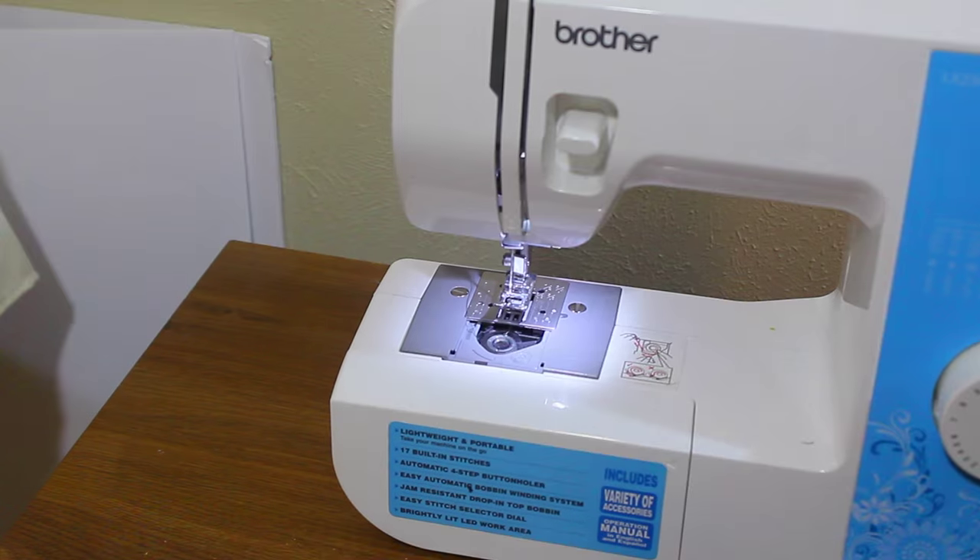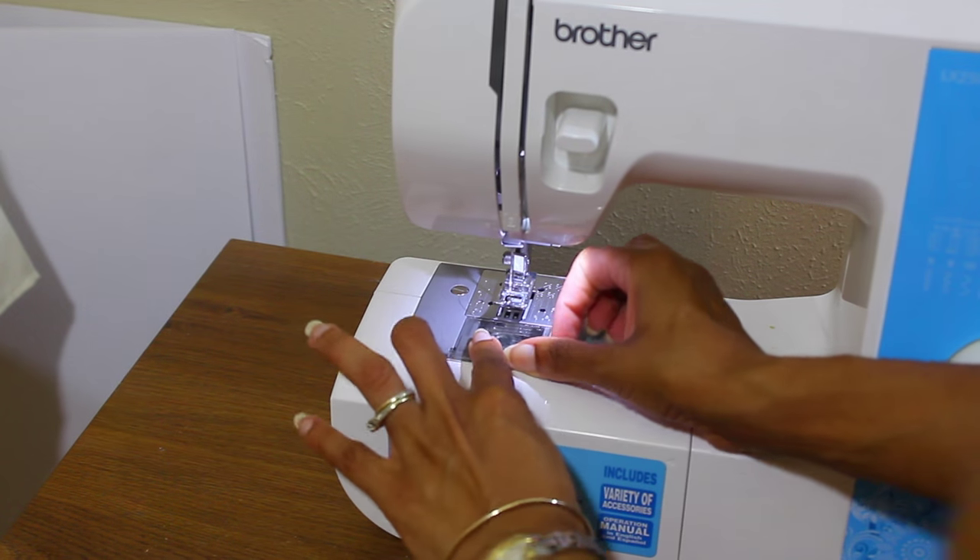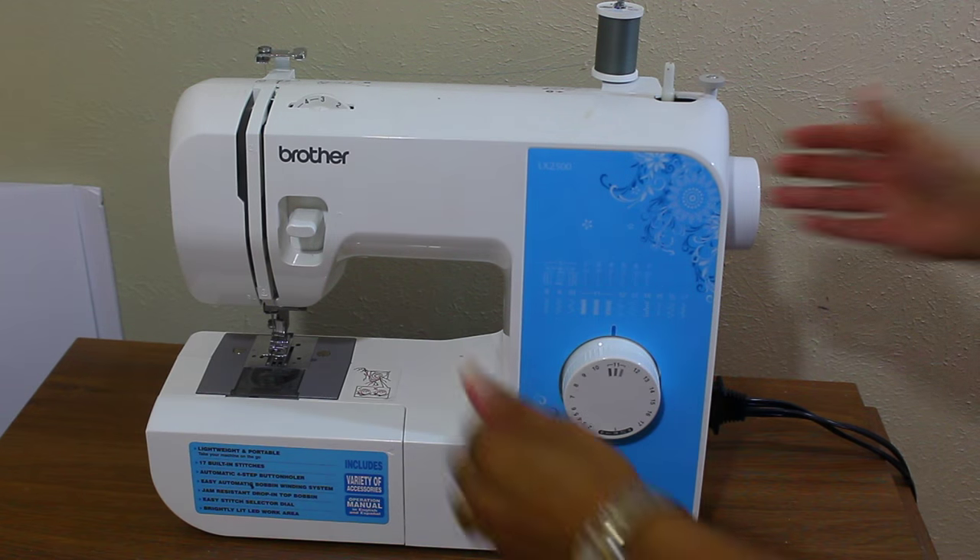You just learned how to thread your first bobbin — congratulations! Stick it back at the bottom of the sewing machine. If you want to see how to thread it through the machine, check out my day one video. That was day number two of the sewing series for beginners. If you haven't subscribed yet, hit the subscribe button so you're notified when I upload day number three!